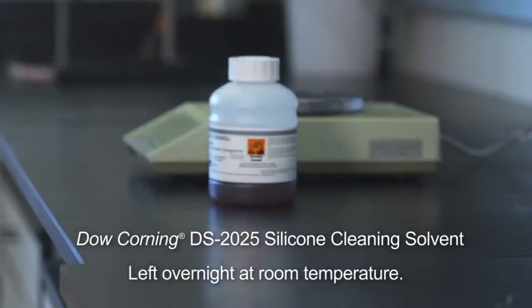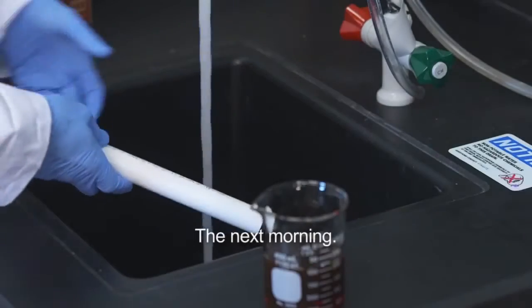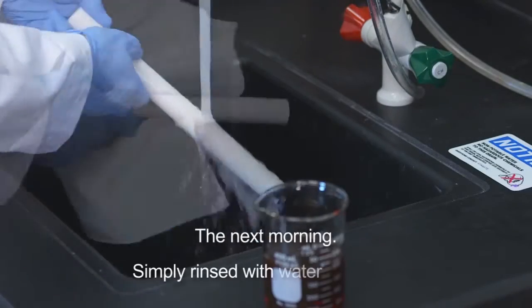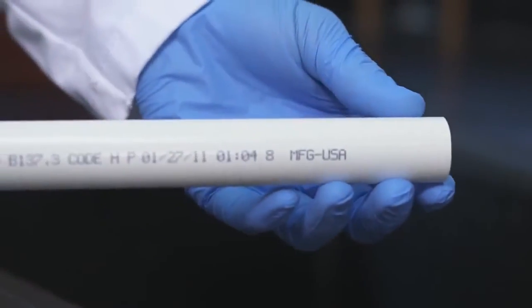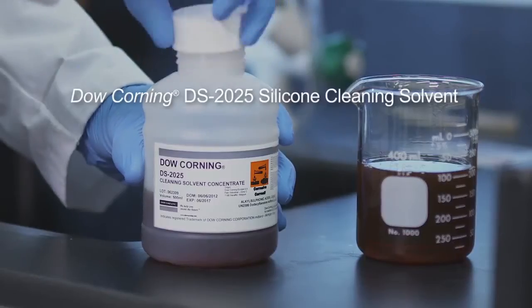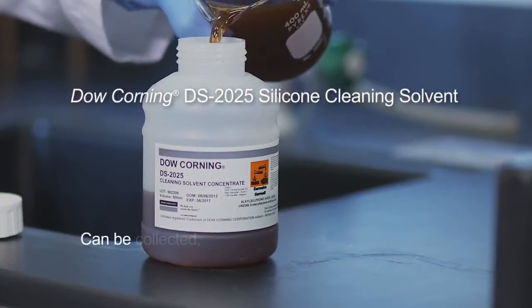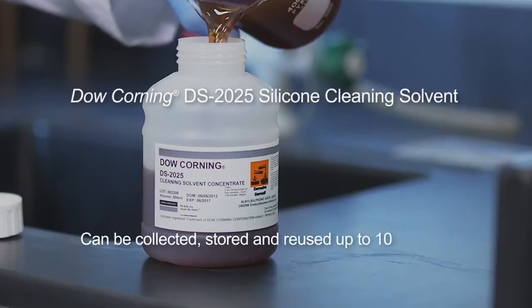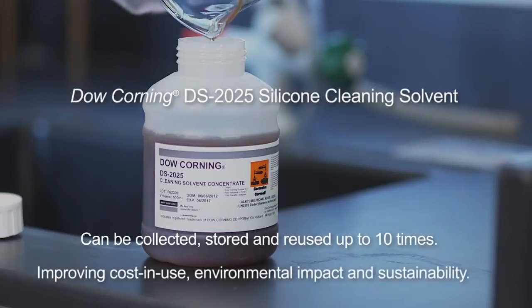Next, the pipe was placed in Dow Corning DS-2025 silicone cleaning solvent and left overnight at room temperature. In the morning, the pipe was cleaned by simply rinsing with water and drying. As an additional benefit, Dow Corning DS-2025 silicone cleaning solvent can be collected, stored, and reused up to ten times, improving cost-in-use, environmental impact, and sustainability.